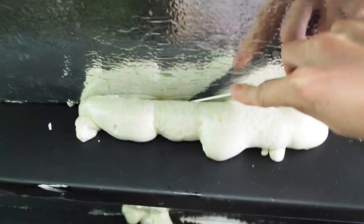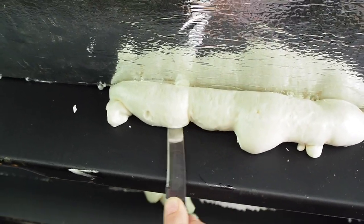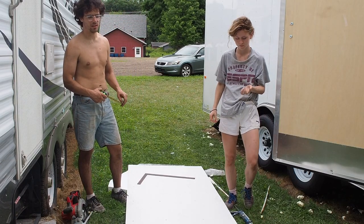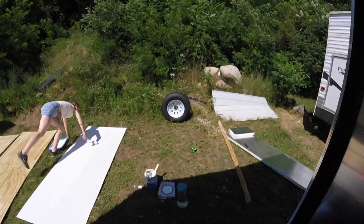Unfortunately Aaron lost all the videos of the Gaps and Cracks filler being installed, but here are some videos of Aaron trimming it off after it dried up. As you can see it created quite a mess under the trailer. And now this is the plywood that was on the inside of the trailer that we primed the outside with some exterior primer to make it a little more waterproof.